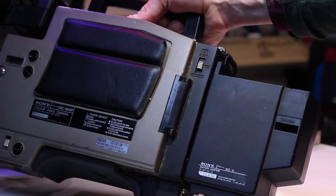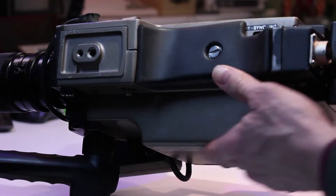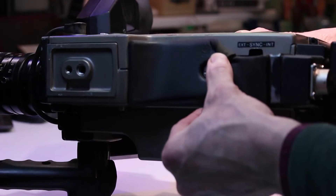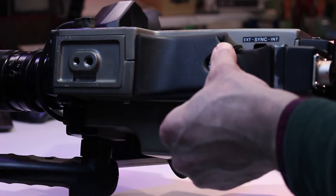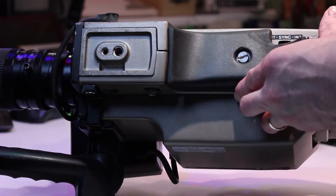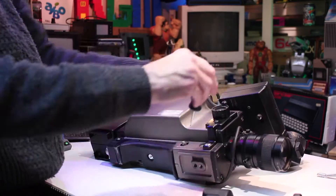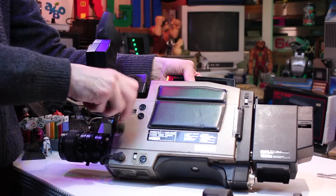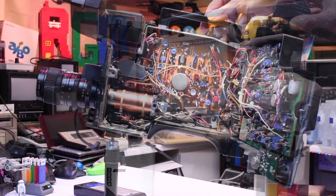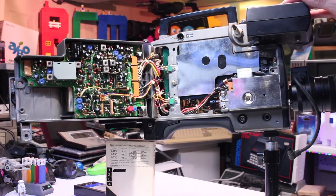This camera was probably made just before they started using the tripod adapters we all know now. It has a full-size standard tripod mount, and just under the foam shoulder mount there is an external sync or internal sync switch. One of the things I love about this camera is the way you get to the insides — they've built in a system where you undo a couple of large screws and the sides open up like gull-wings to reveal the internal circuit boards and give easier access.